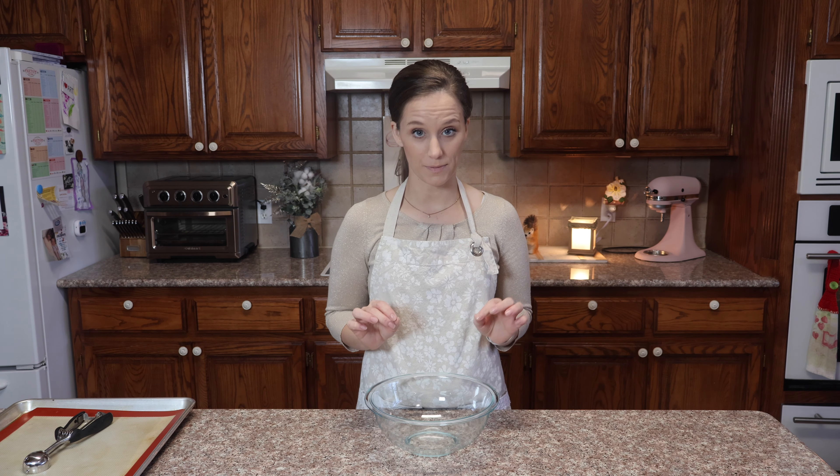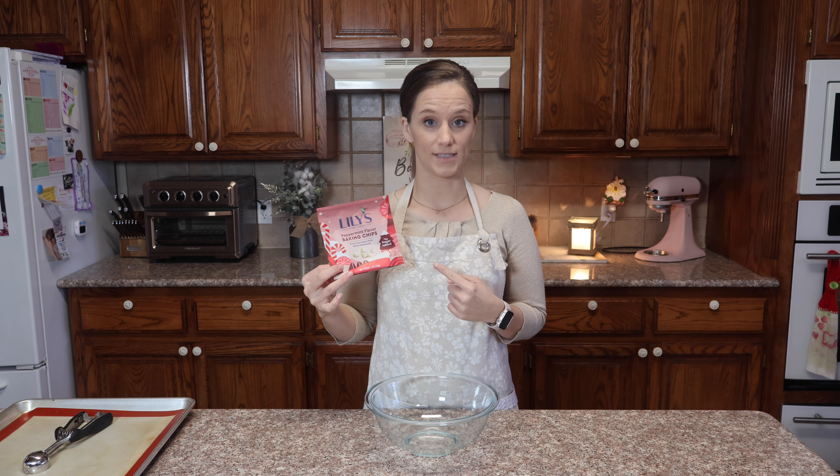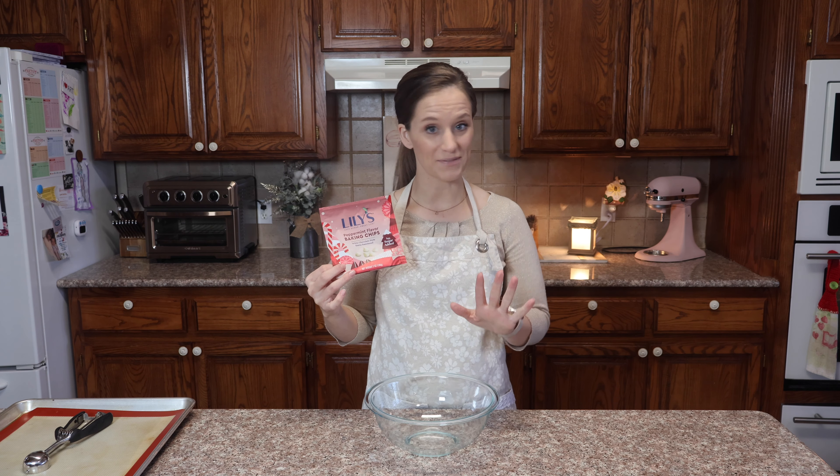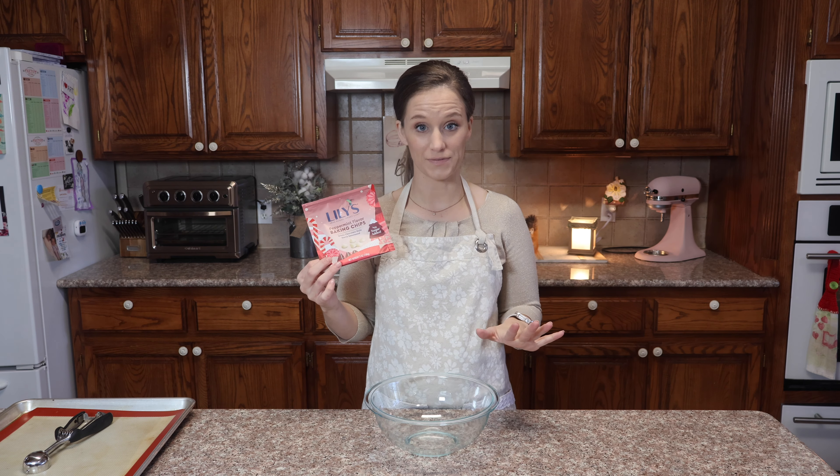Hello and welcome to My Keto Kitchen. I'm Victoria. Today I'm going to make with you my favorite chocolate chip cookie. Now we're in the winter right now, so I'm using Lily's Peppermint White Chocolate Chips. The bag looks like this. I have gone through several bags of this and I plan to buy many more before they're gone for the season.